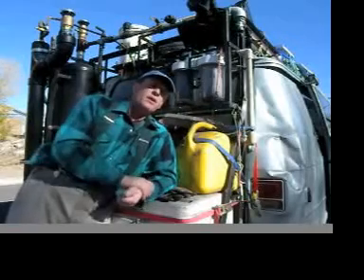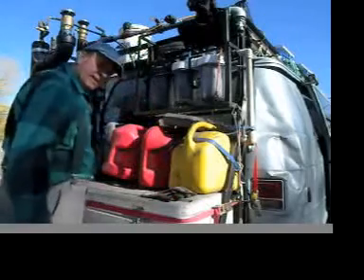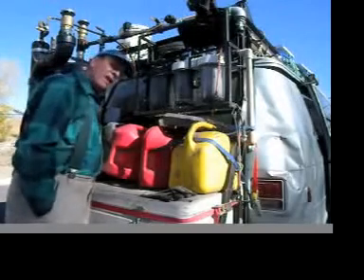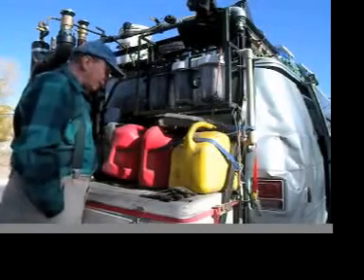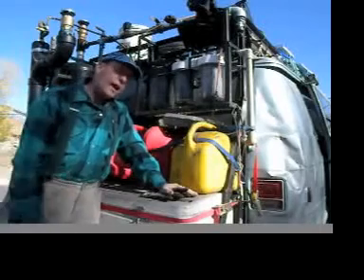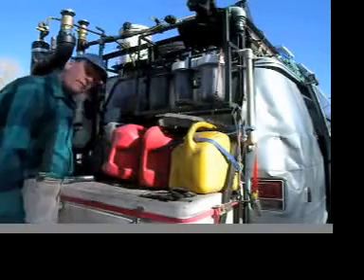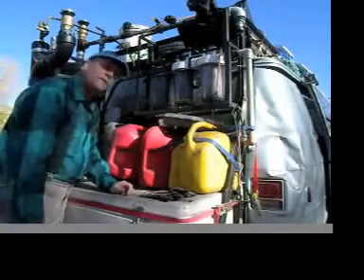So I started blending the gasoline first in my processing tank. I would put about four gallons of gasoline and 16 gallons of vegetable oil into this 20-gallon processing tank, then let it sit for at least an hour, if not a day. That would allow the lacquers to precipitate out, and then I'd drain them off the bottom of the tank with the valve. That worked really well, except for one thing.